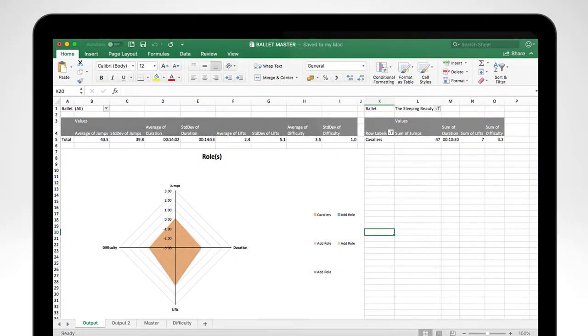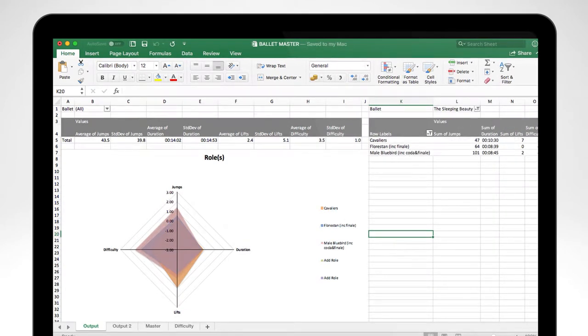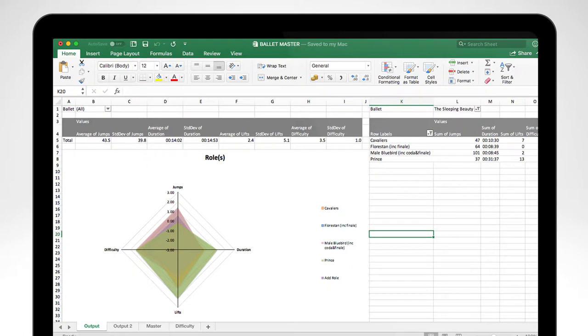One of the ways we've started to understand workload in the absence of wearable technology is to quantify exactly what's happening for each of these different roles. The way we've done that is by creating Z-scores — looking at different roles within ballet and quantifying how many jumps they have, the total duration in terms of stage time, and a perceived difficulty as well. We've taken an average of all of these to create a Z-score, and you can start to see how those different roles add up as we layer them on. This is a typical soloist from Sleeping Beauty, showing the different demands of each role — whether it's jumps, lifts, duration, or perceived difficulty — starting to add up.